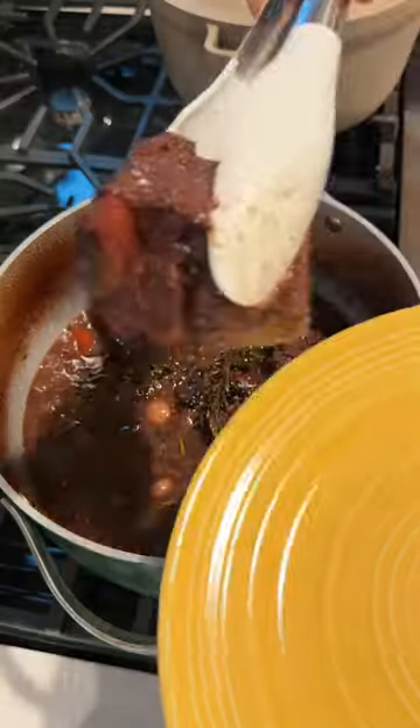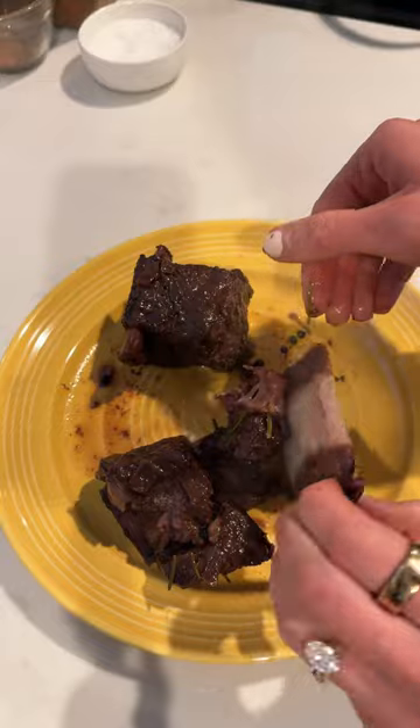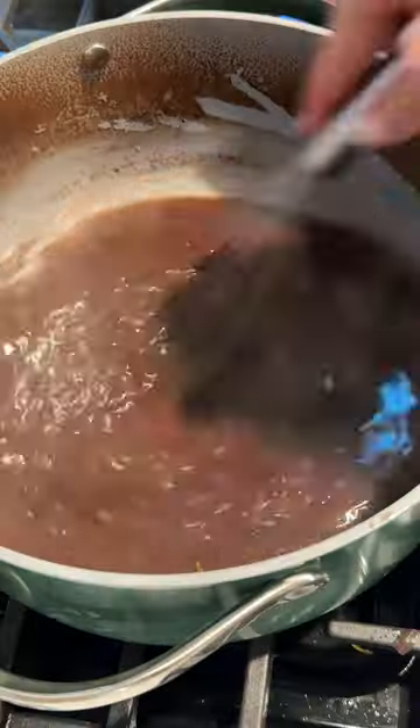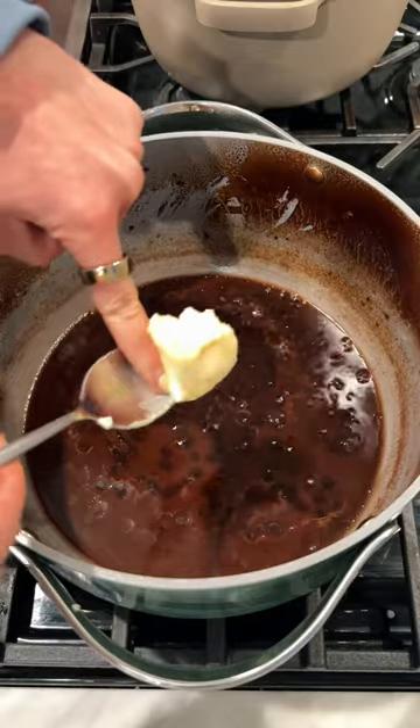When it comes out, everything is going to be so tender and flavorful. Take your meat out and it just falls right off the bone. Scoop everything else out of the liquid because this is going to be your sauce — reduce it by about half and add a knob of butter.